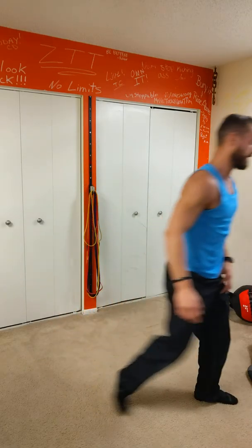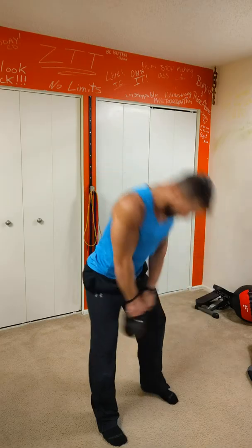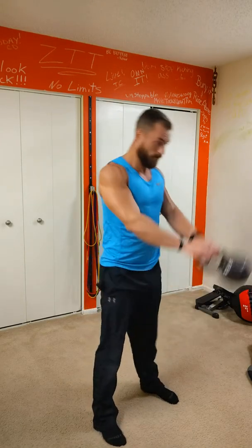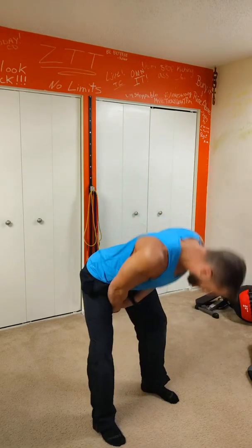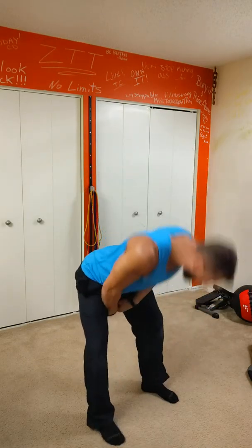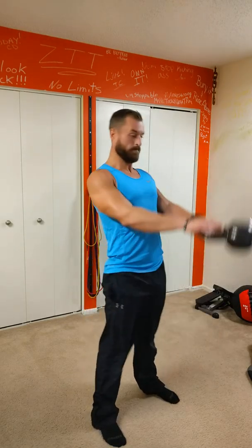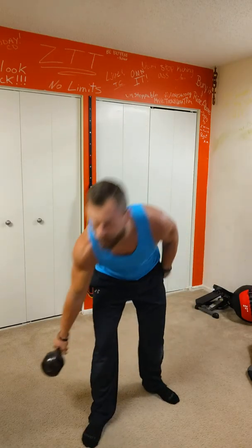Finish it with a kettlebell swing. Let it drop, knees go out. Good job, back to work — good job.